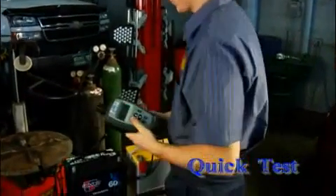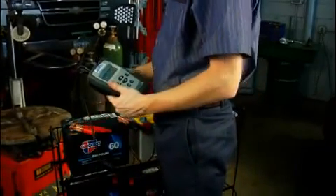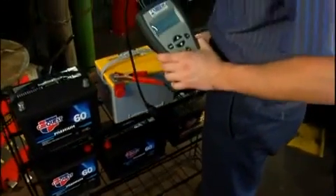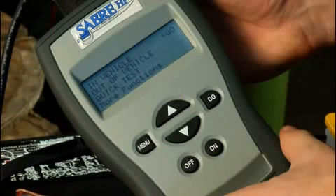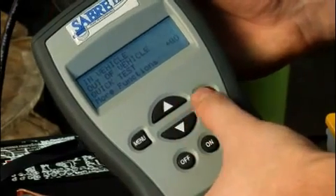The quick test is a one-second test to determine the battery voltage and actual cold-cranking amperes. This feature of the Saber HP enables you to quickly check the charge of several batteries in succession. To do the quick test, follow these steps. Do the pre-test setup that we discussed earlier. This displays the main menu on the tester. Use the up and down arrow keys to select quick test, and then press the go key.